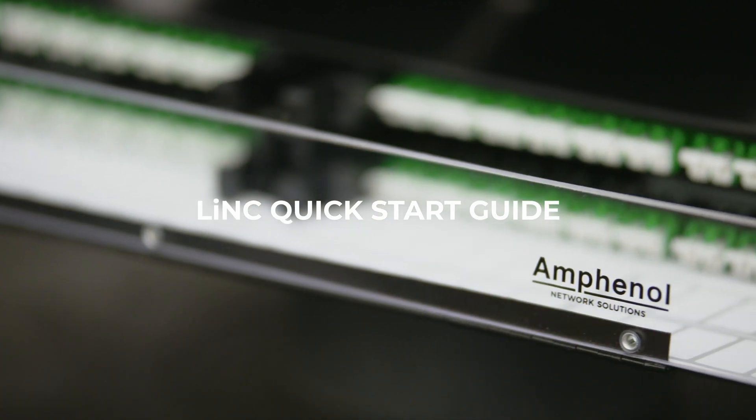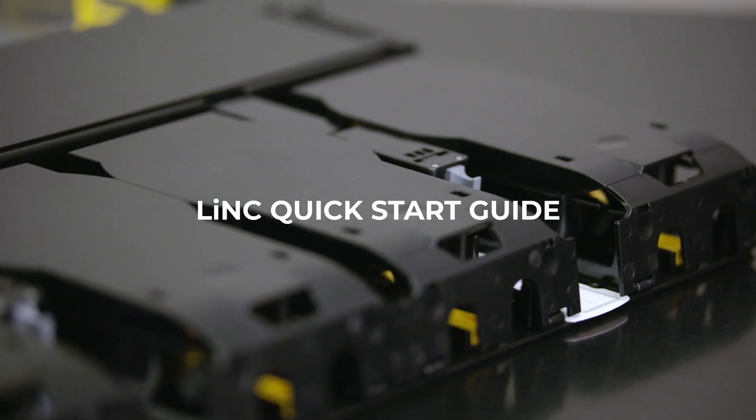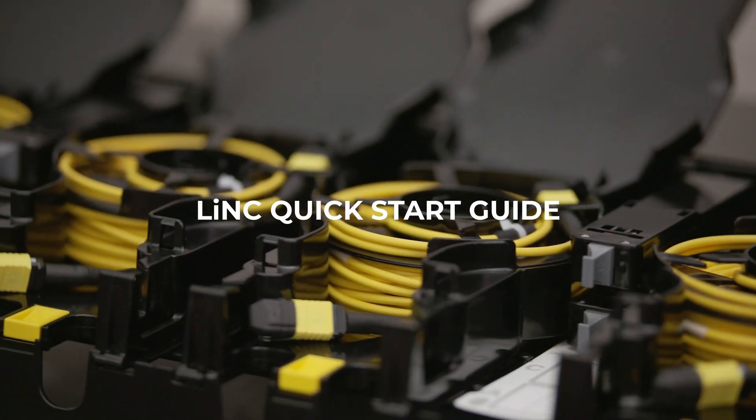Thank you for choosing the Amphenol Link panel for your deployment. This guide will provide a short tutorial to help you get started quickly.